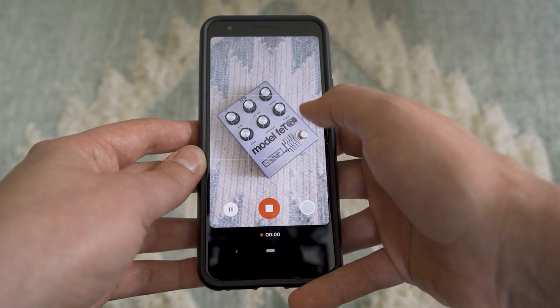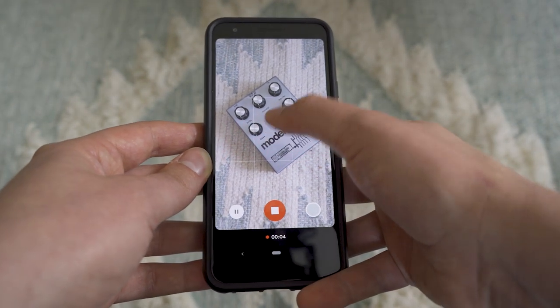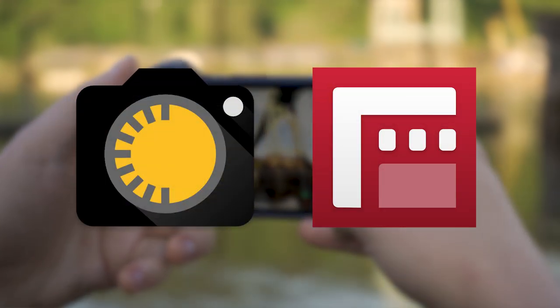The first step to taking your footage to the next level is to lock your exposure, focus, and white balance. You can do this in your camera app by pressing and holding on the screen over whatever subject you're trying to focus on, or alternatively, for more control, you can use a third-party camera app like Manual Camera or Filmic Pro.